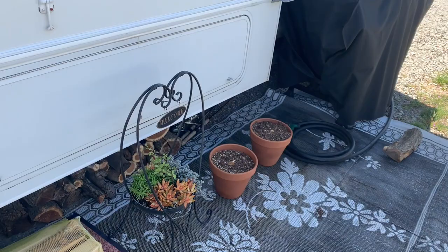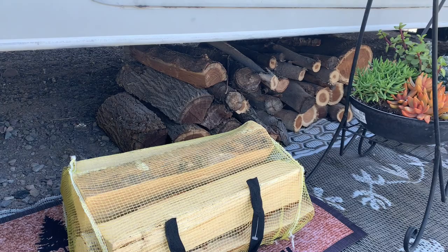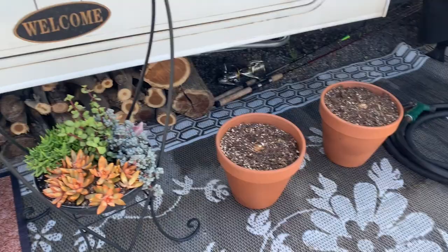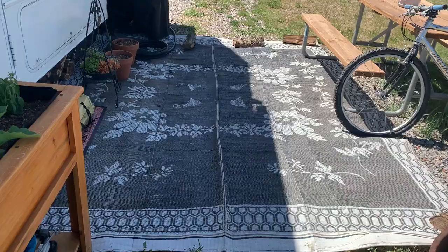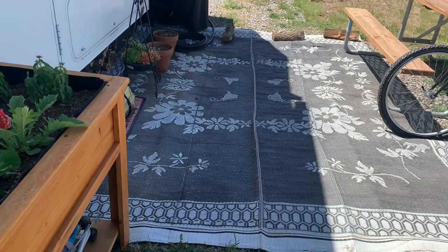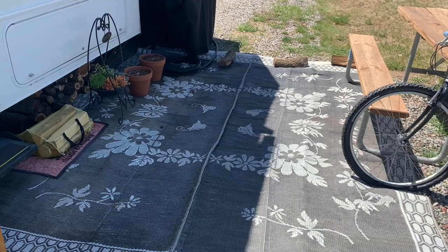Right outside the RV we've got all our wood storage underneath — obviously keeps it dry and protected from the elements. We've got some storage, fishing rods and stuff, our little succulent holder with the welcome sign, some elephant ear plants starting to poke through, our grill, a mat, our picnic table, and another little cactus. That's kind of our little outdoor seating area.